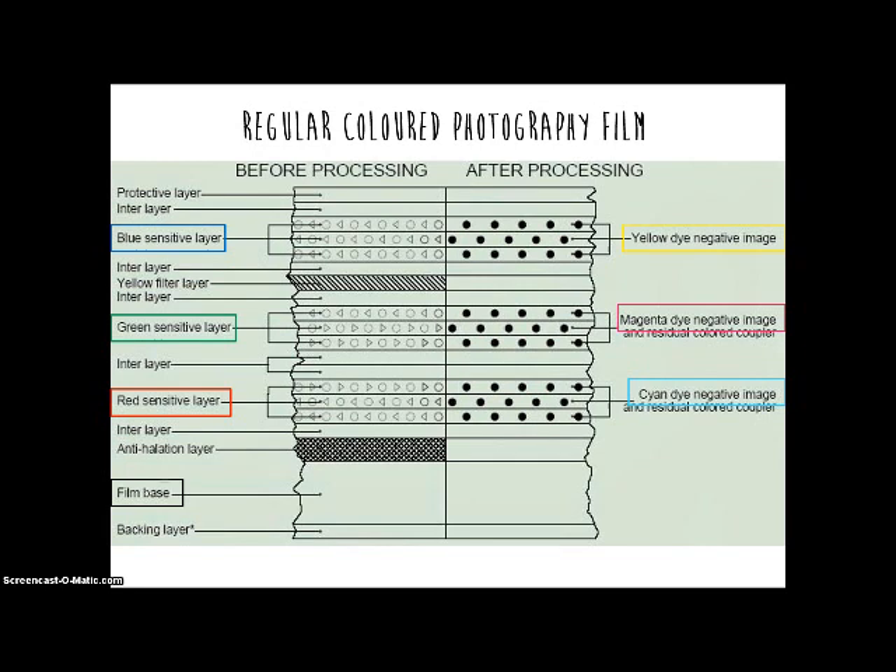Regular photography film contains a plastic base coated with a silver compound that will turn into silver atoms when exposed to photons of light.